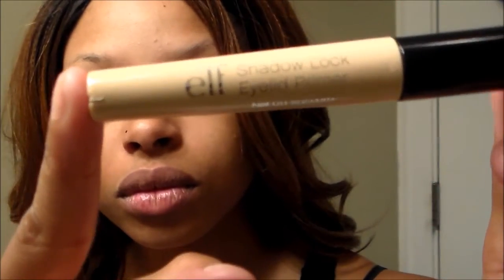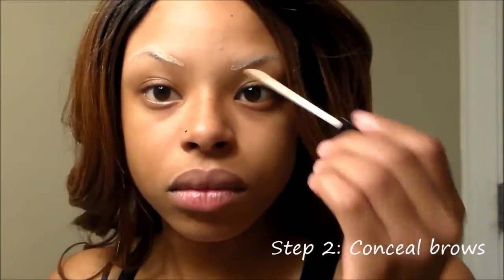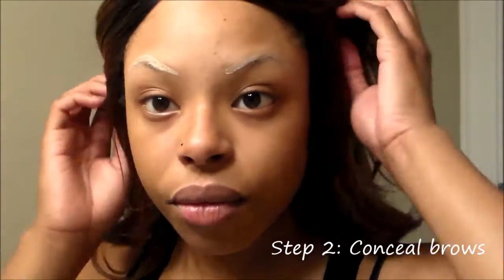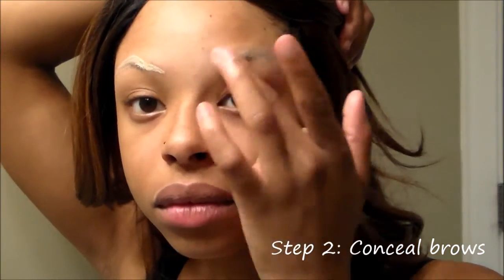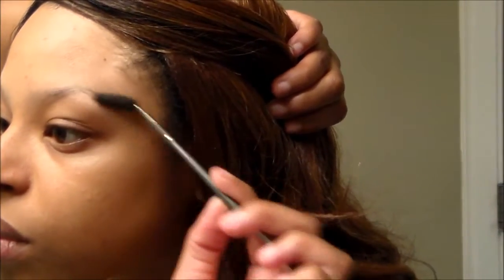I'm using this elf eyelid concealer primer — it just gives me more control with the pencil. I use my fingers to go ahead and spread that evenly, and then I brush my eyebrow hairs once again after I applied that primer. It just keeps them nice and straight and in line.